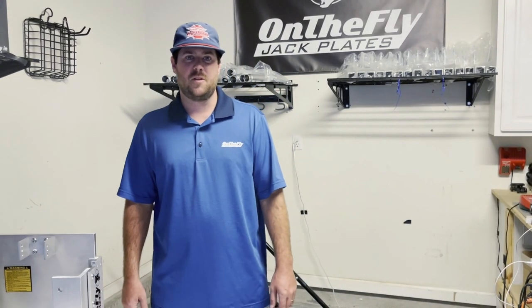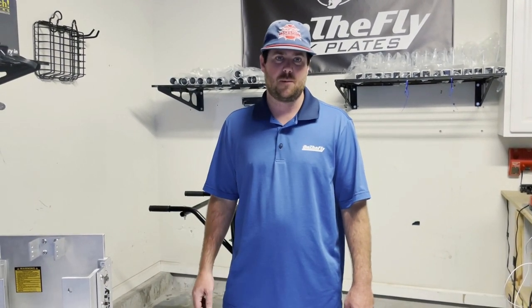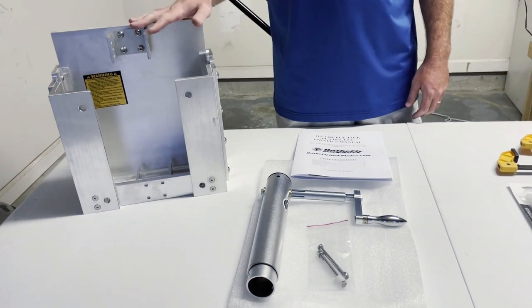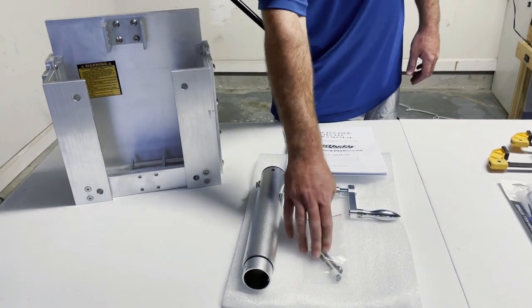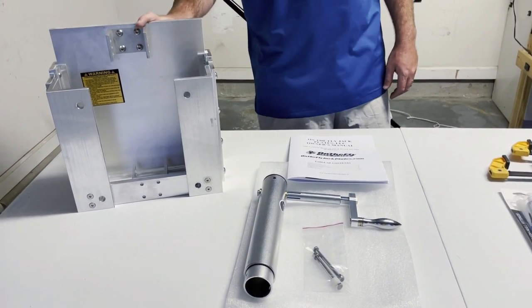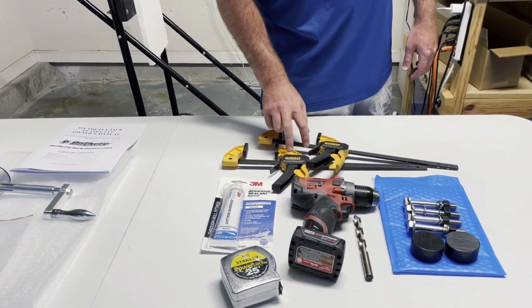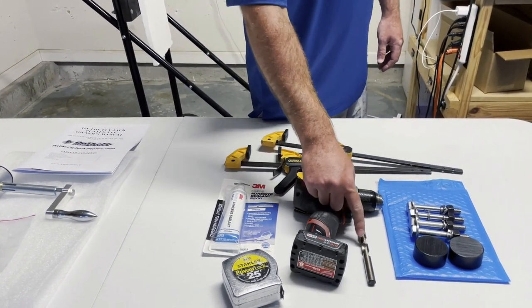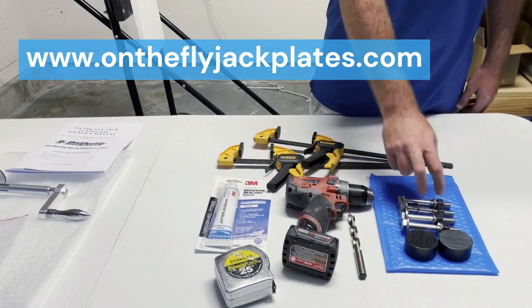Hey guys, my name is John Wood with On The Fly Jack Plates, and today we're going to be talking about and showing you how to install the manual jack plate. Over here is our small manual jack plate, and it comes with the jack plate housing, the installation manual, the jack, and the mounting bolts. Over here are the tools we're going to be using: two C-clamps, 3M 5200, tape measure, drill, a half-inch by six-inch drill bit, and bolts and motor spacers available on our website.